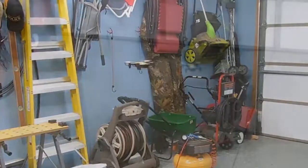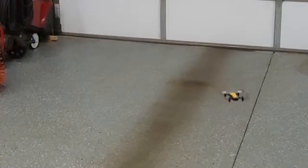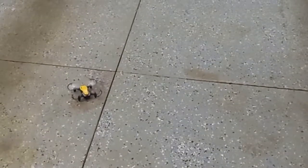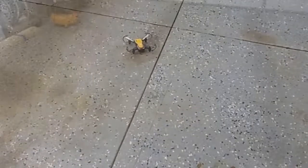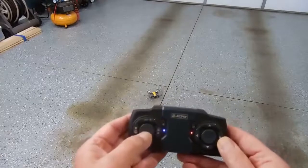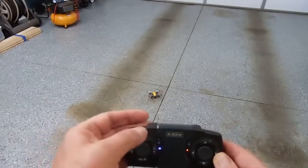For landing, push the down button. If you hold the down button once you're on the ground, it stops. To restart, you push the up button — that starts the propellers.